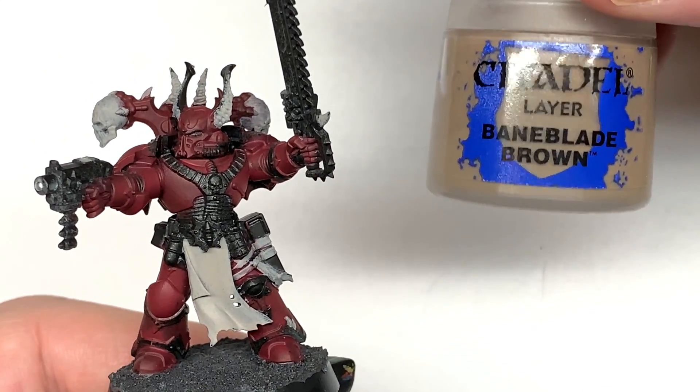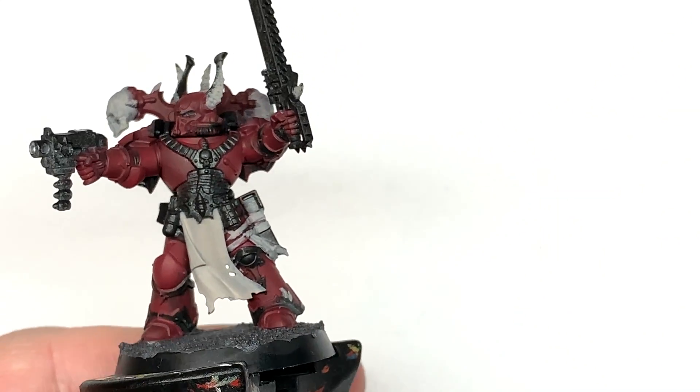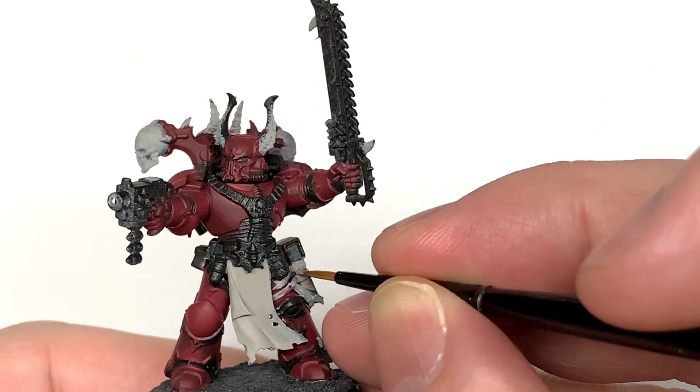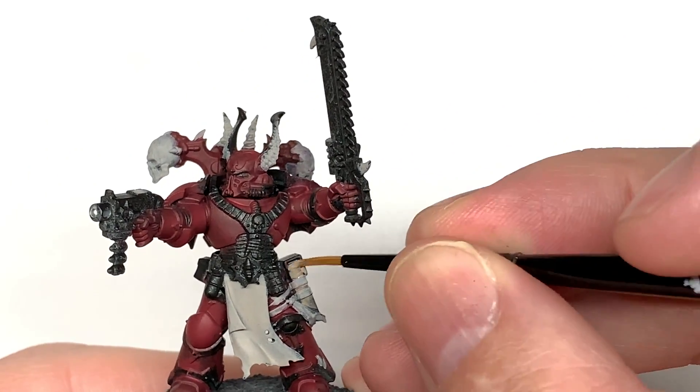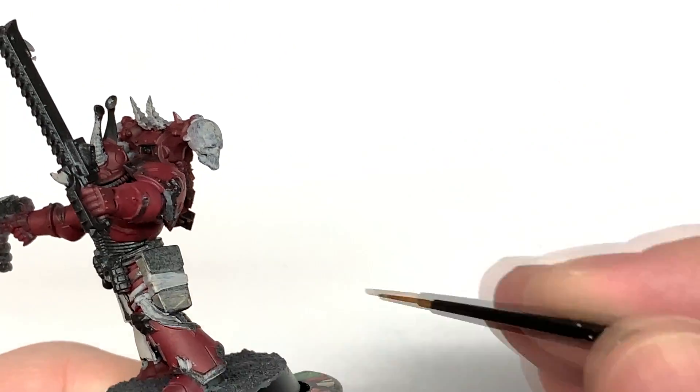Now I'm going to use some Citadel Bane Blade Brown. We're going to use this to do the pouches and belt that he's got about his person. So we give them a nice coat of Bane Blade Brown, and once we start adding the contrasts onto them, we can get them that lovely leathery looking colour.